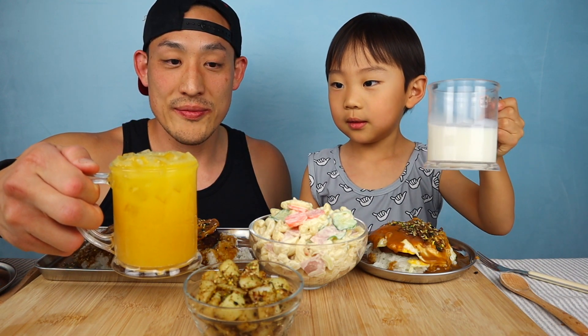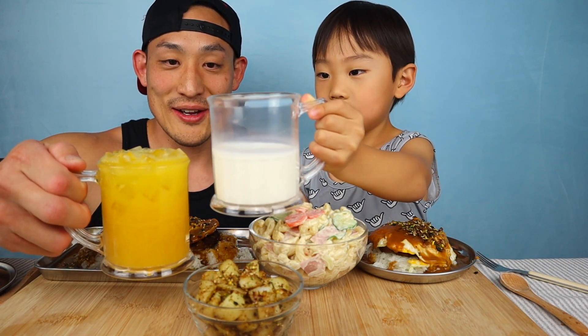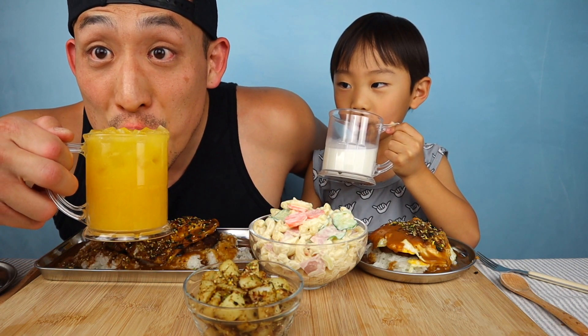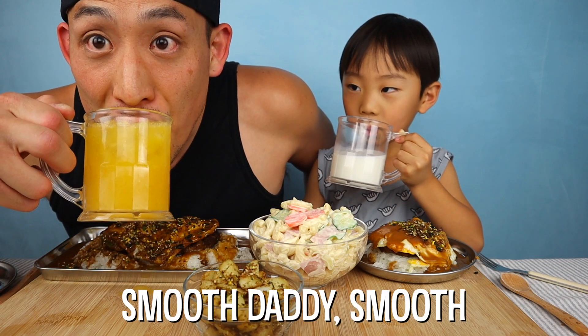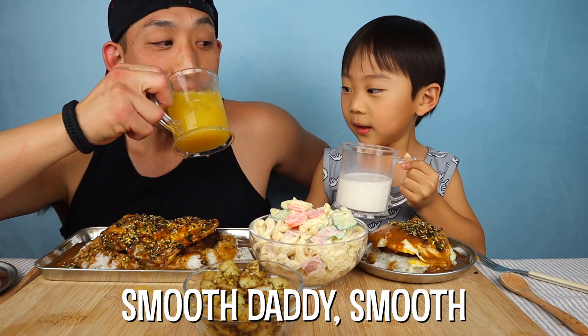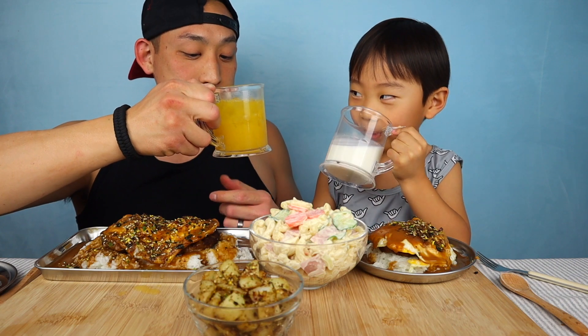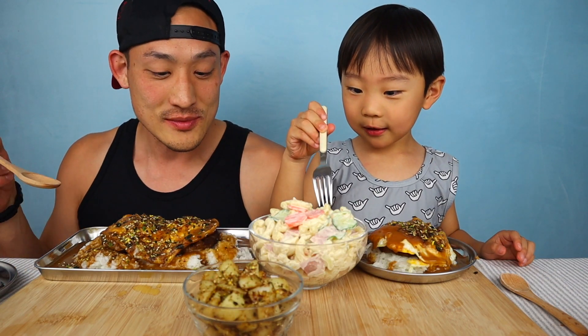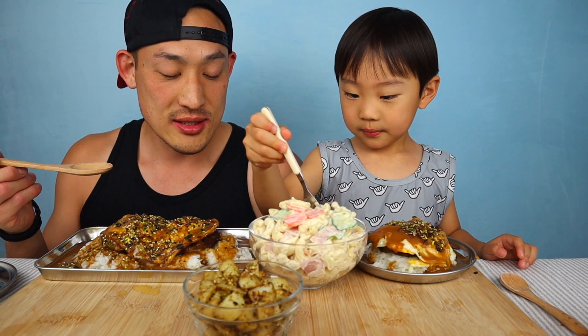Get ready — cheers! You gotta come to me, cheers! It was spilling a little bit. Itadakimasu! This looks so good, let's eat.